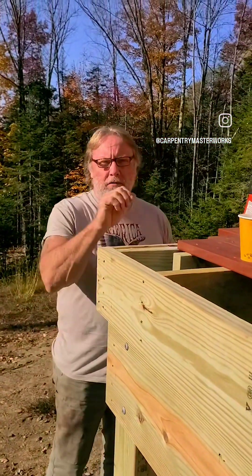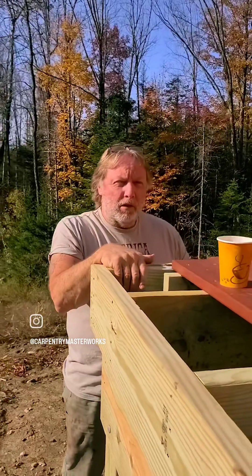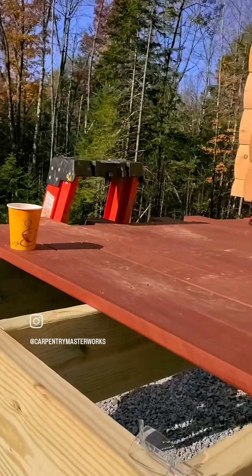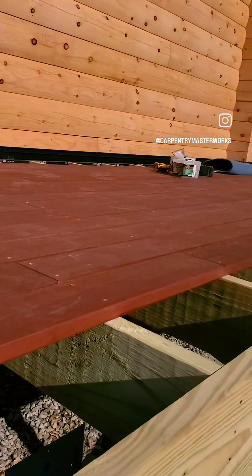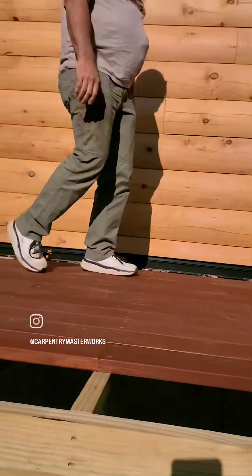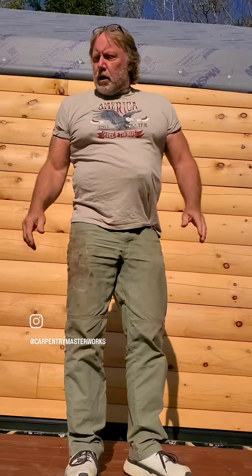Good morning, Chief. Morning! Today is day four of the deck building — the Adirondacks. What are we doing today? Well, we're gonna finish up the mahogany on the deck, and then we're gonna pull the six-by-six cedar posts and the cedar headers out of the trailer and start setting them.